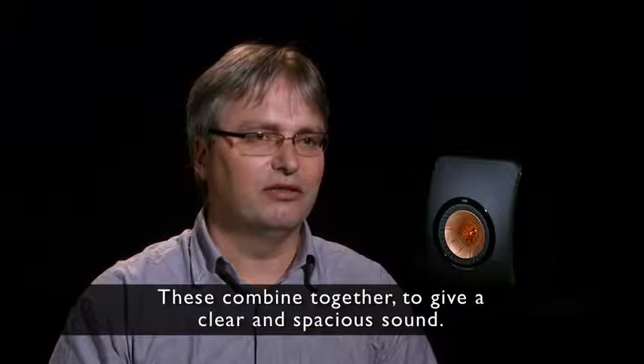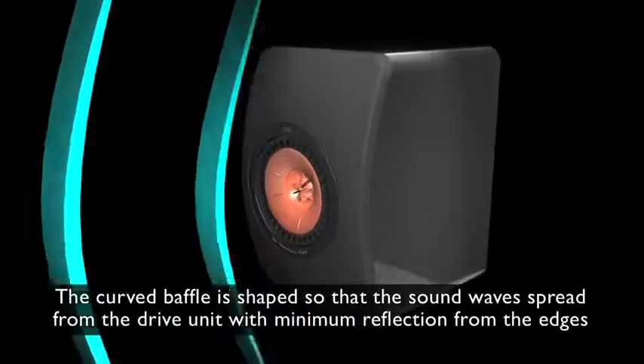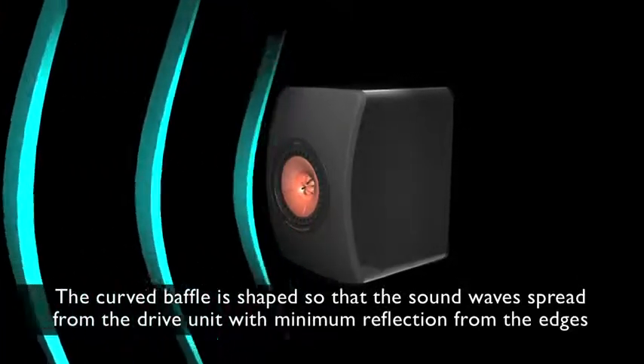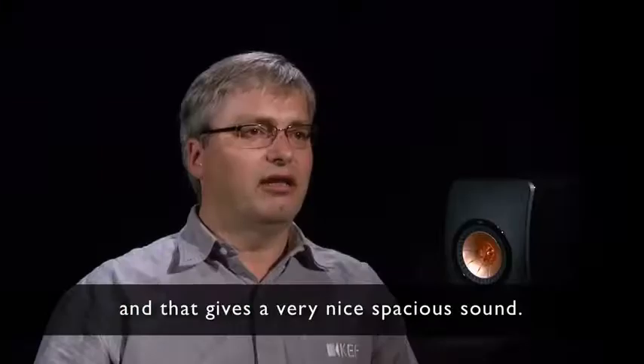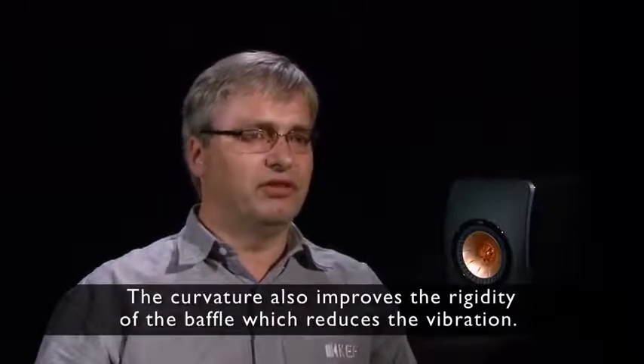These combine together to give a clear and spacious sound. The curved baffle is shaped so that the sound wave spreads from the drive unit with minimum reflection from the edges, giving a very nice spacious sound. The curvature also improves the rigidity of the baffle, which reduces vibration.